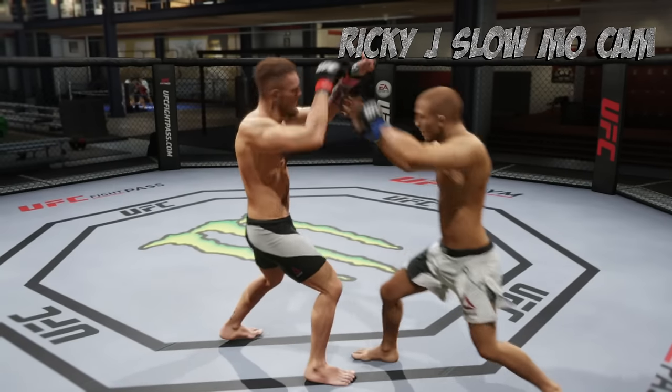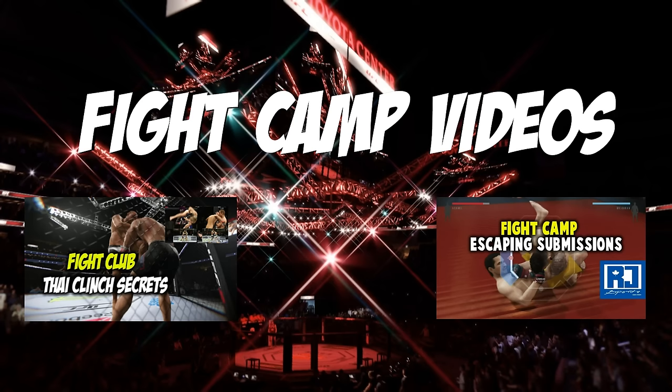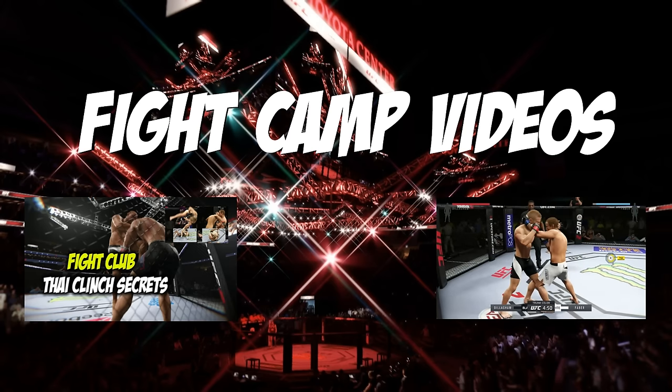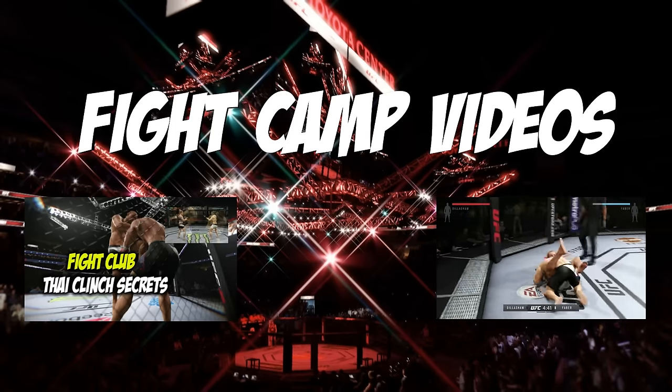Alright everyone, I hope you enjoyed this Fight Camp video. Thank you so much for your support. Don't fear the clinch — you're going to be all set in your next fight. And when your opponent puts you in the clinch, you'll have great avenues to escape. Alright everyone, thank you so much for stopping by. This is Ricky J from Ricky J Sports, and you are awesome.